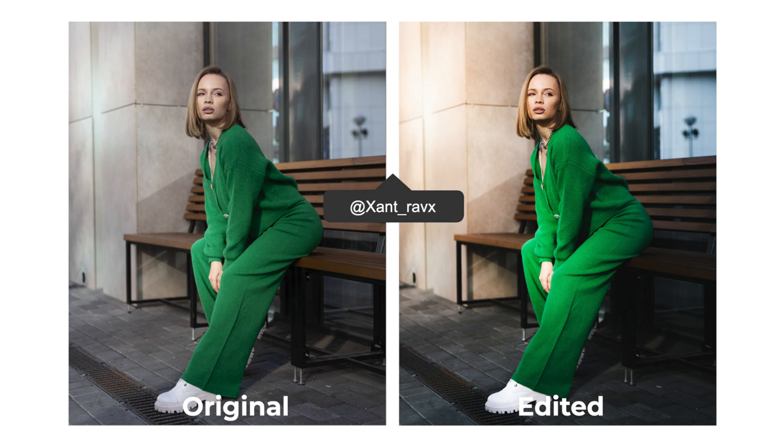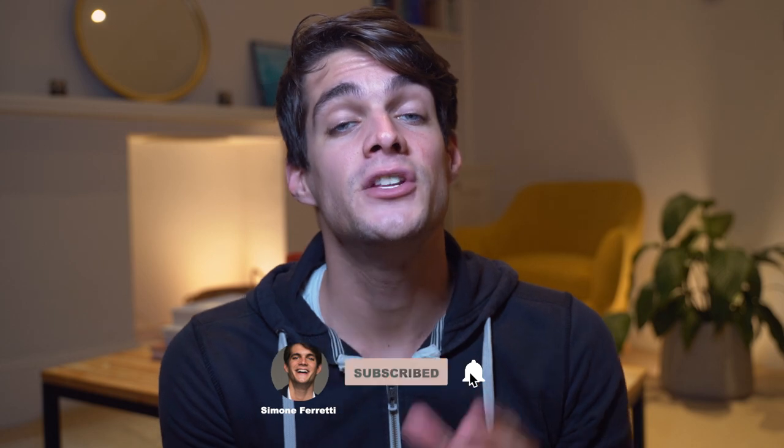That's the before and after — thank you very much, Xan_Ravx, for sending over this photo. That was the last photo of this series. Thank you so much everyone for sending over your photos. Submissions will open again very soon — make sure to subscribe and hit the notification bell. I'll leave the first episode of this series linked above. Thank you so much for watching — see you next time, ciao!